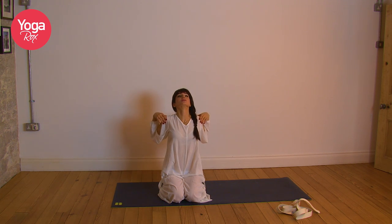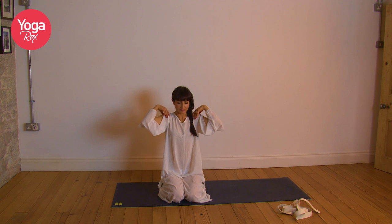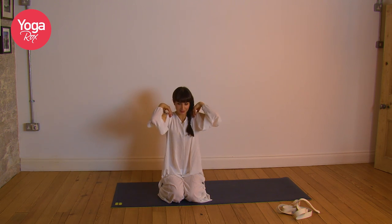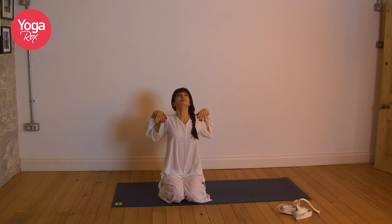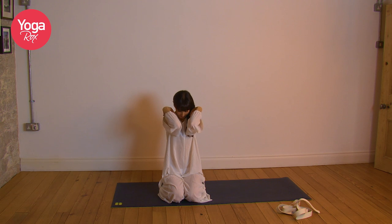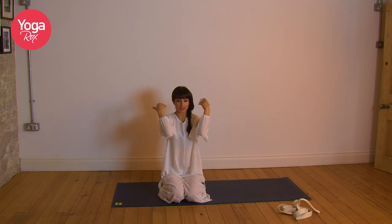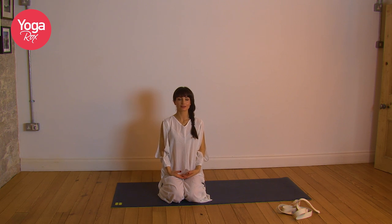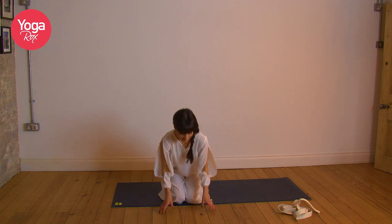Last two, and one. Exhale. Release the hands, take a breath, connect with the shoulders. Come back to your comfortable easy seat.